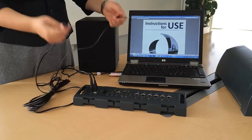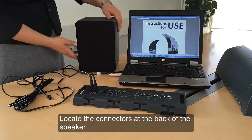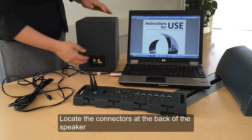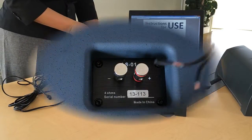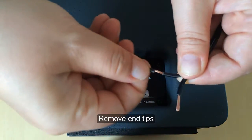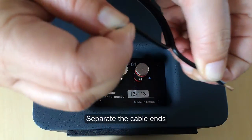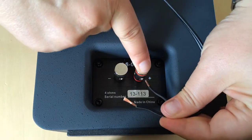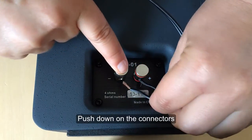Let's take a look at how to connect the speaker cable to the speaker. Find the connectors at the back of the speaker. Remove the plastic coverings from the cables and separate them a short way. Connect the cable to the connectors by pushing them down and slotting the wires in.